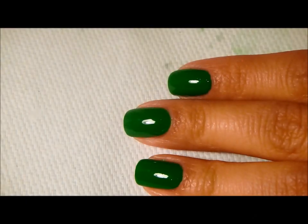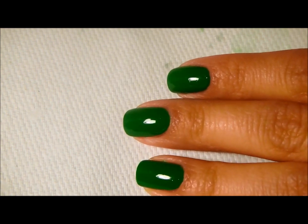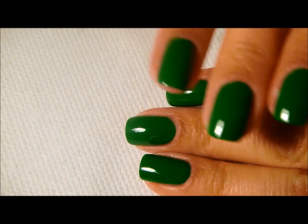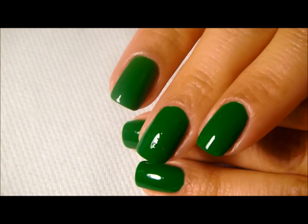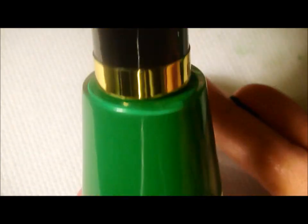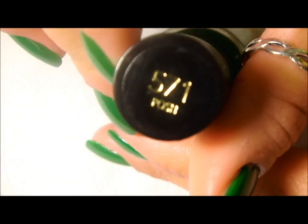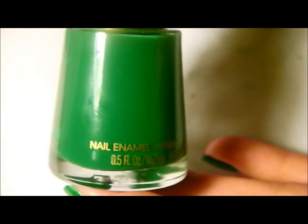Hey everyone, thanks so much for joining me today. Today I'm going to be doing a very quick stamping tutorial. Basically what I have on my nails right now is this very nice creamy green polish — it's a Revlon polish called Posh. What I'm going to go ahead and do is a contrasting design.